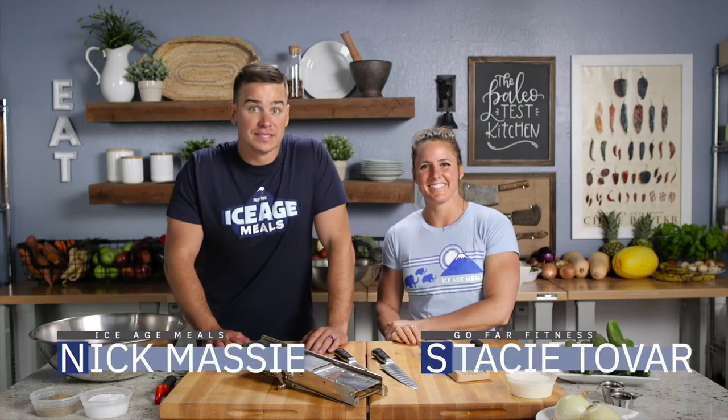Alright guys, Stacey Tobar — she's just crushing it. Nice work. Another family recipe? Family recipe, for sure. I changed it up a little bit.